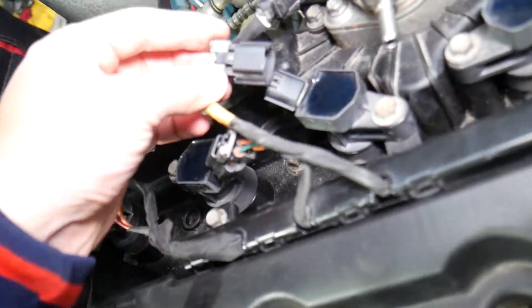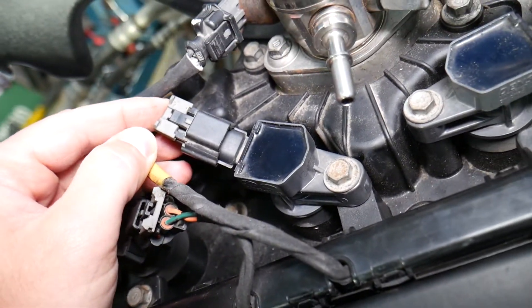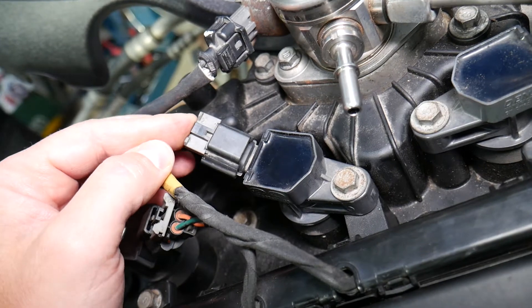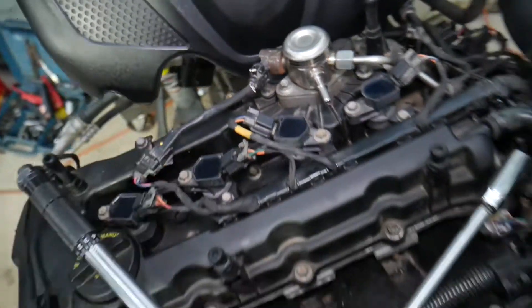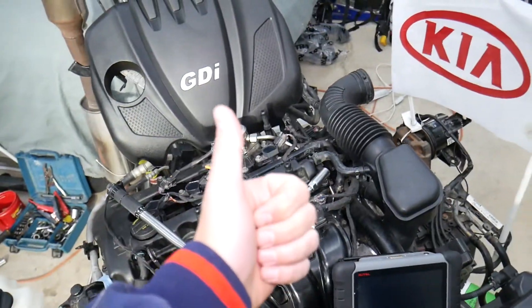Now for the connector — push it in and you'll hear a click. Then push that gray piece in and click again so it cannot come undone. Hopefully this video will be helpful. Thank you for watching and see you guys next time.